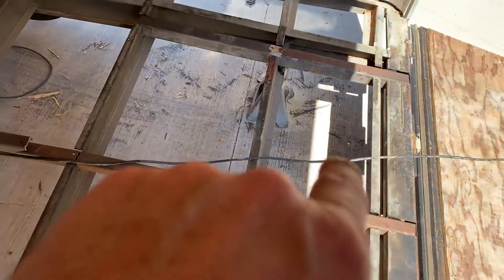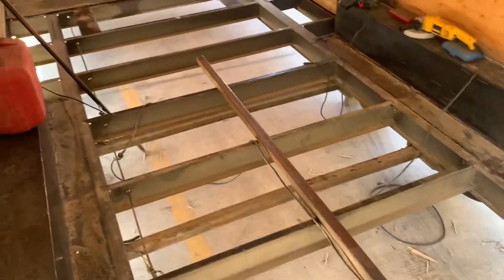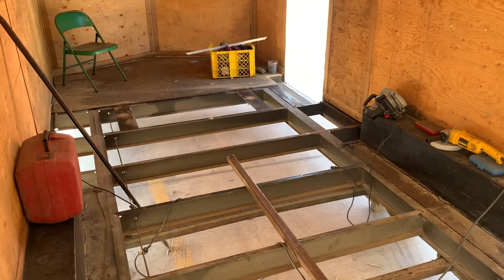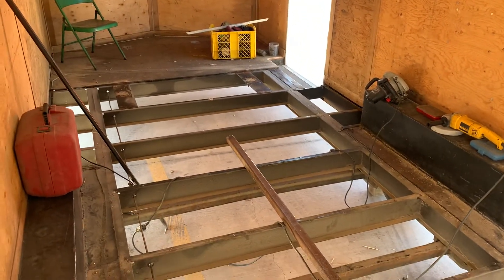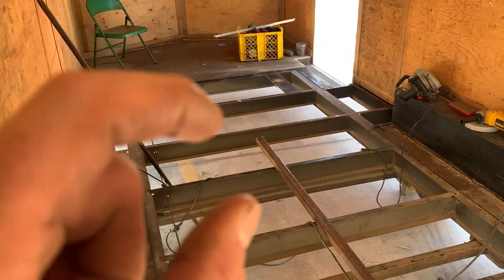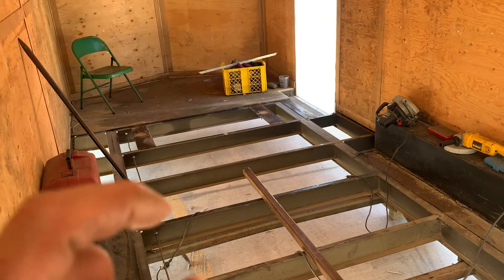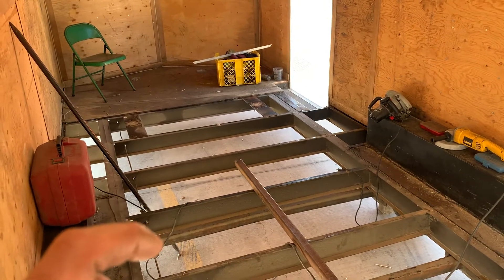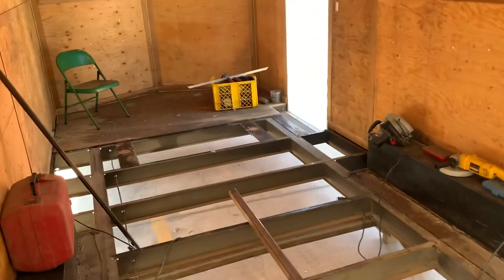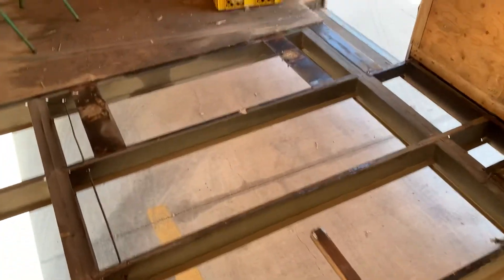Right here I broke the wood by putting a rotisserie in here — the third wheel went right through the floor. I'm going to gain about a half inch or more of space in here, because the wood is just under one inch and I'm putting in one-eighth inch diamond plate. I'm just getting it all prepped out right now.